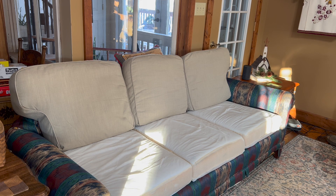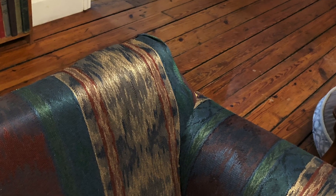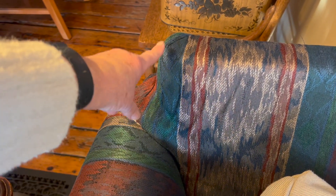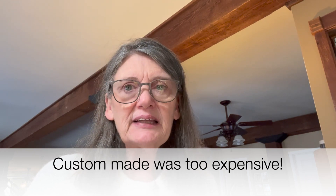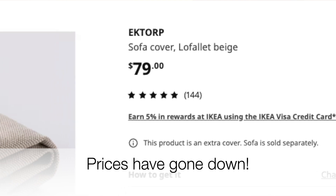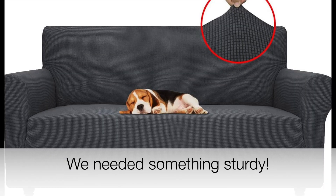I obviously didn't want the color. We found perfect slipcovers at Ikea, but when we went to put them on there was a different shape on the back of the couch — that corner was keeping our slipcover from fitting. You might say, why didn't you just buy a different slipcover? Every other slipcover we really liked was around $800. This one was $200. The cheaper ones that would fit were that stretchy material you just pull over the couch — that was not the look I was going for.